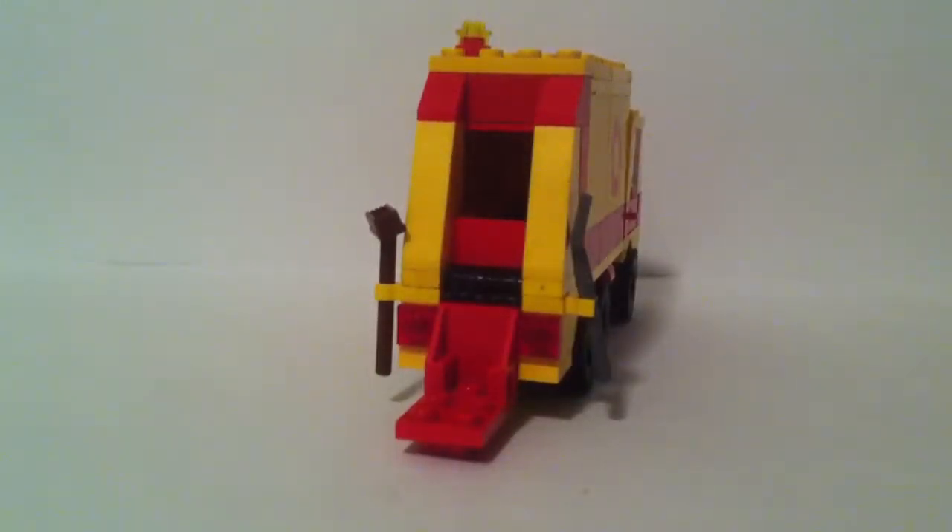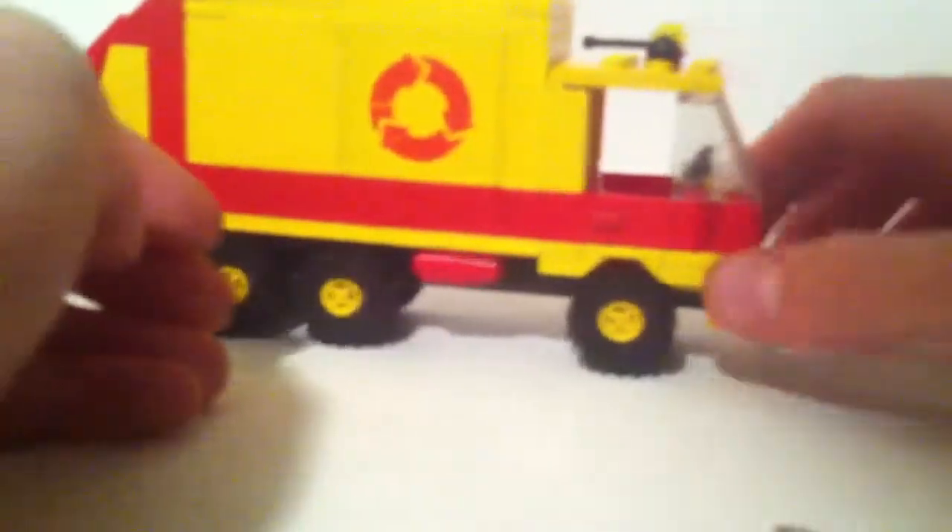Let's look at the back. There are two studs inside the truck bed. To use the play feature, you put the trash bin on, lift it up diagonally using the handles, then open the back of the truck and the studs push the rubbish out. It's a brilliant play feature with this set.